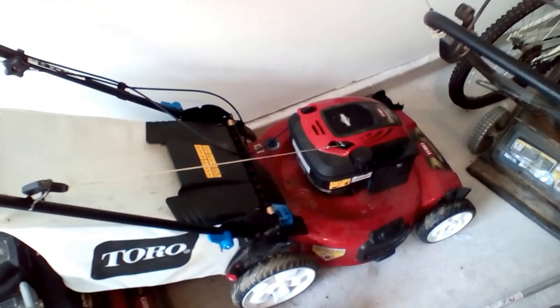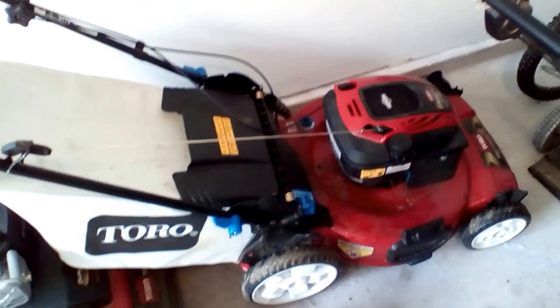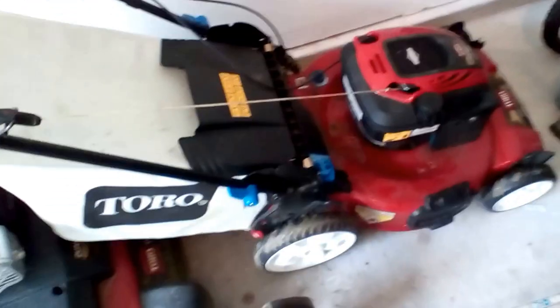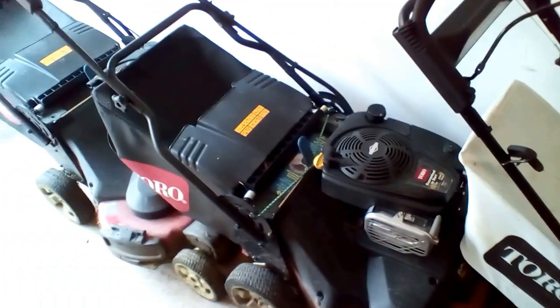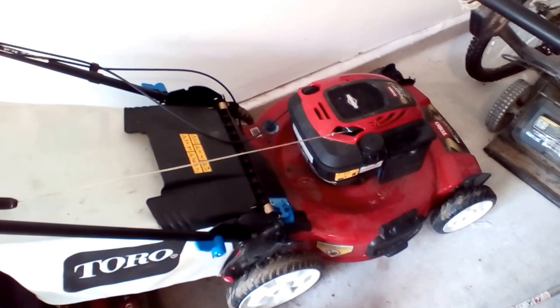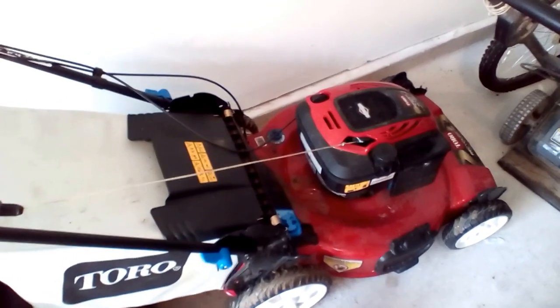Hello everybody in YouTube world, been a while. Coming to give you an updated review on the Toro Smart Stow — we got the rear-wheel drive, it's got the big wheels, it's got the 7.25 Briggs and Stratton motor. A lot of people have been asking me to update the review on this, and I'm gonna give a quick update. As a commercial mower for me, it's been pretty good.